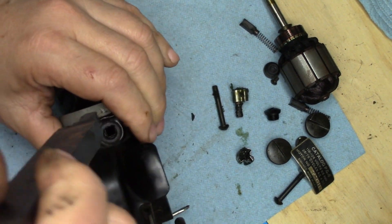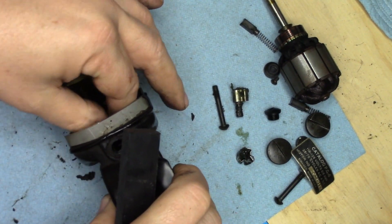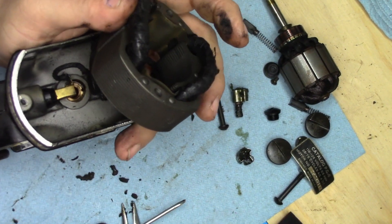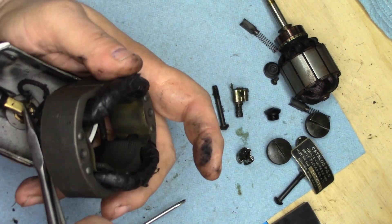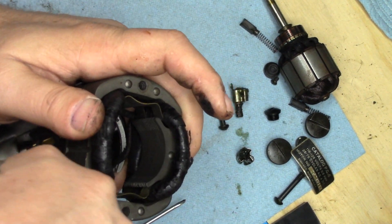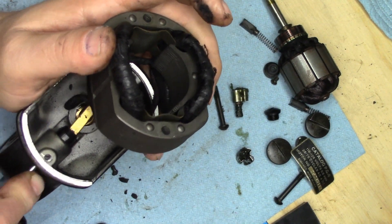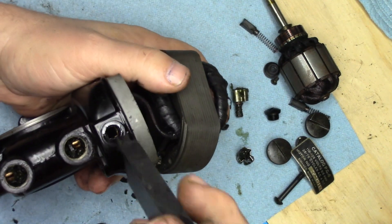There it goes — I can feel it moving now, and that one is pushed through. As you can see there it is pushing through. I'm going to extract that brush holder out the bottom. You've got to be very careful — you don't damage these tubes, they can be very, very easily damaged.